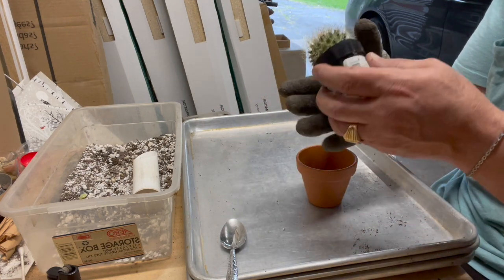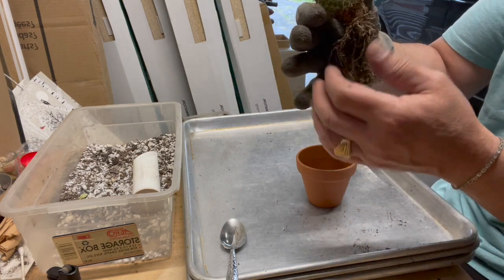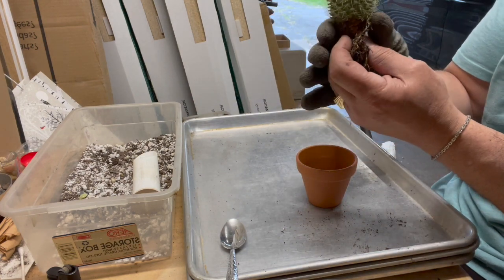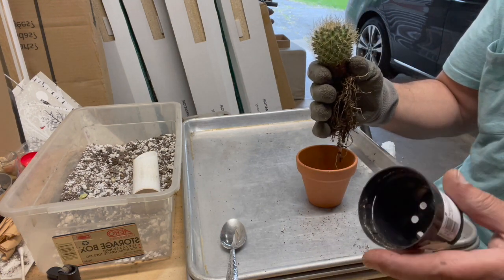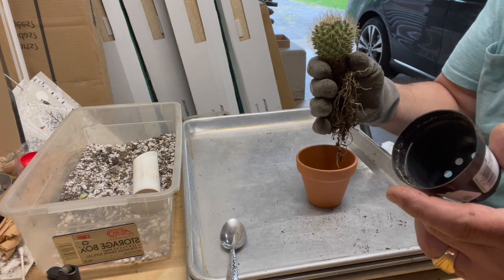I've un-potted it and cleaned up the roots — pretty healthy roots. This is a type of Mammillaria. I got lucky and got a labeled pot this time: Mammillaria pringlei.